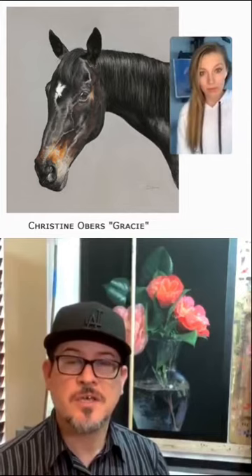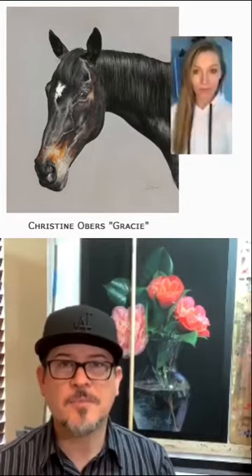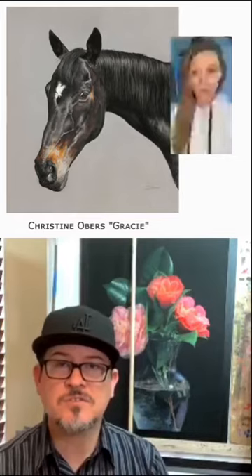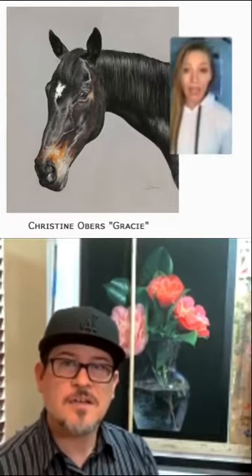Christine's work is absolutely beautiful. The gesture, the feeling, the emotion she gives to the visuals that she paints is really remarkable. It doesn't feel plastic whatsoever. The sheen on that coat is absolutely beautiful, and the look on the horse's face is just gorgeous. The subtle shifts in the coat — I absolutely love. She did a wonderful piece. The title was Gracie. Hats off to her — she does really wonderful work. I do representational art and I love realism, and I enjoy these pieces. She's just really wonderfully talented. I congratulate her on this piece.